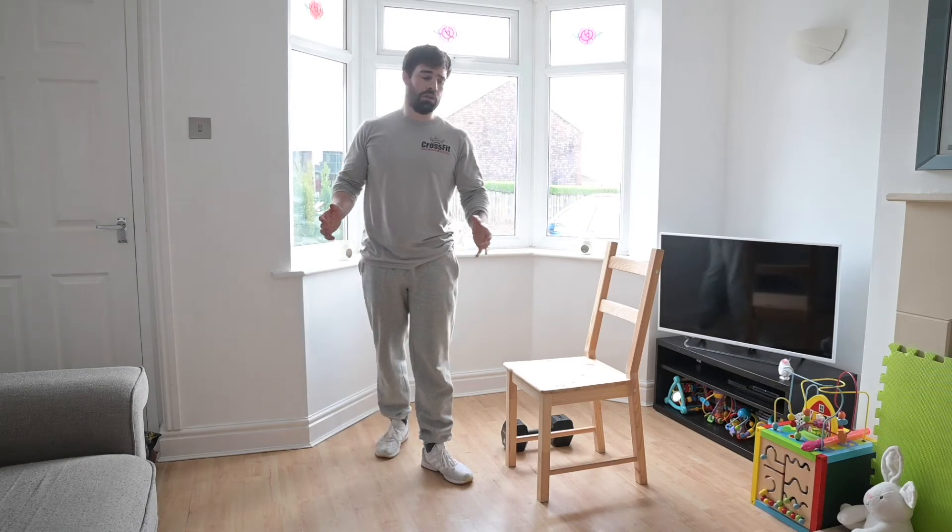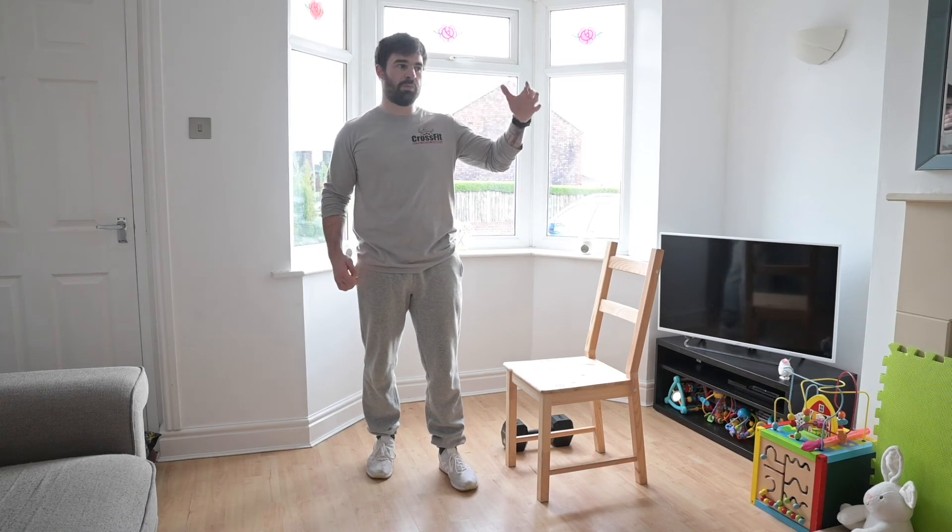A bit of a slog today's workout — it's not meant to be fast, it's not meant to be too gassy. Just keep your heart rate up to a point where it's uncomfortable, keep the plug in, chipping away at it.